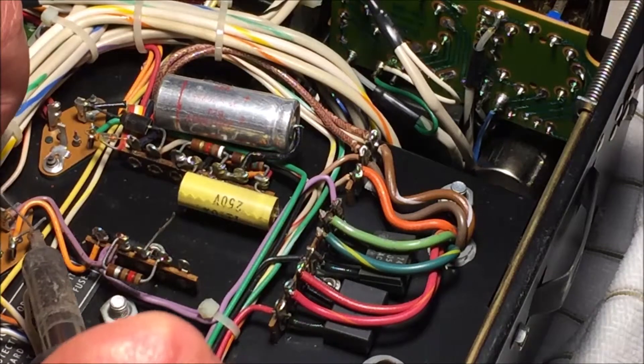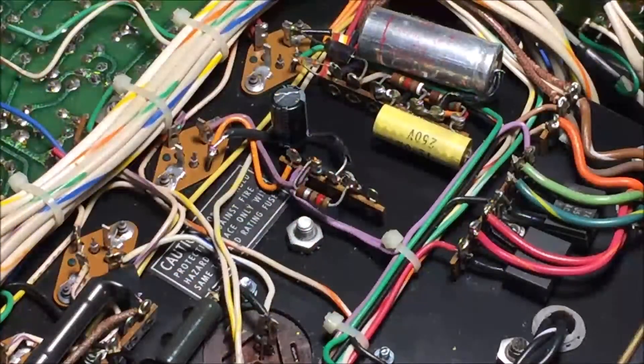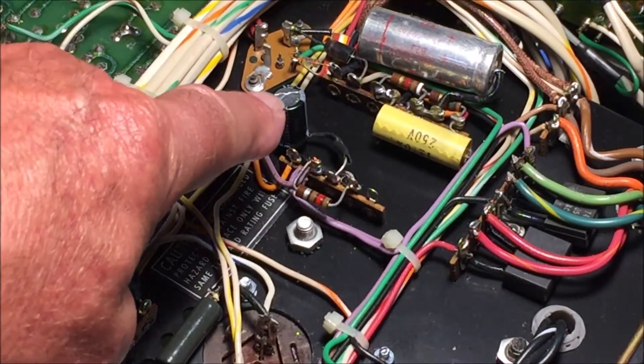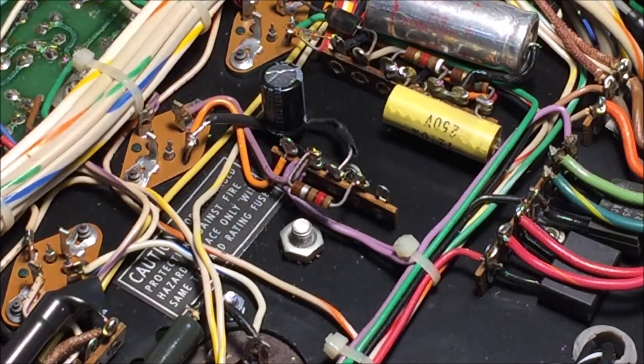I'm not going to pull these leads out of the sockets that they were in. I'm just going to solder the new cap straight onto them and use some insulation. So there it is — blink and you'll miss it. It's right there. It's a lot smaller than the original. Anyway, it's in.